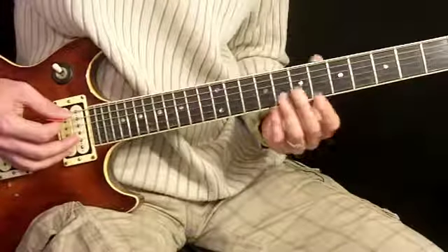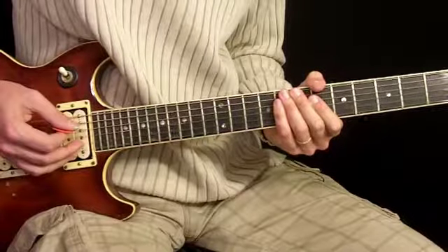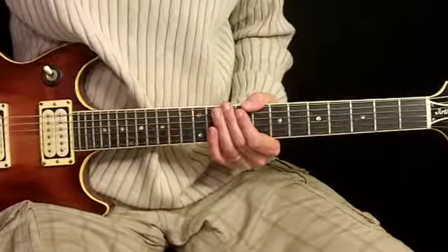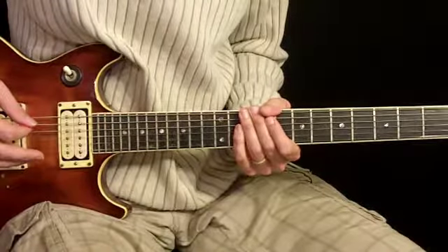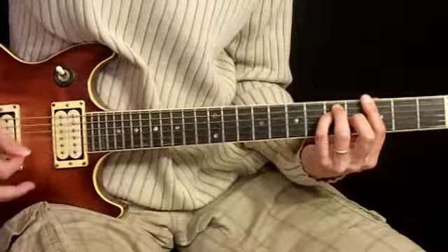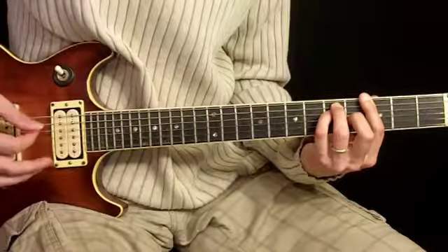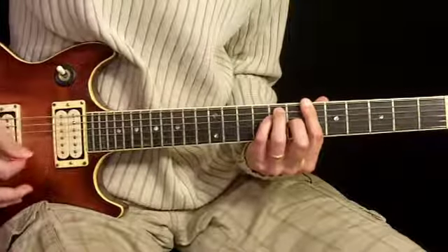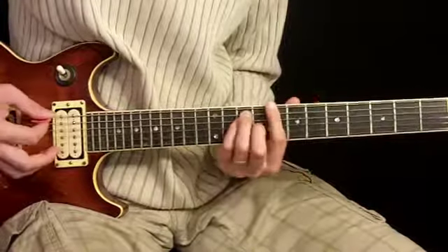And there it is nice and slow, and also sped up a little bit — that's the way you want to approach the verse. Let's move along to the chorus. The chords for this: basically we're going to use the 3rd fret chord, the G chord shape that we learned earlier in the verse. That's our first chord. From there we're going to move that chord up to the 6th fret, which would make it a B flat chord, and then to the 8th fret.